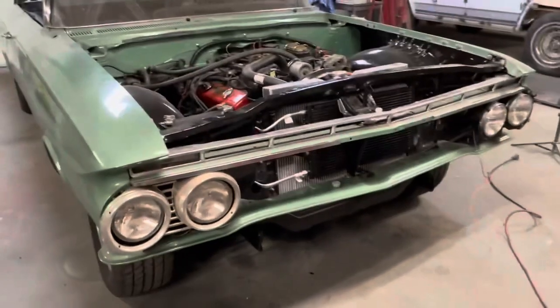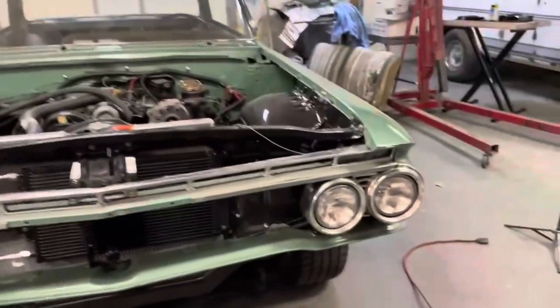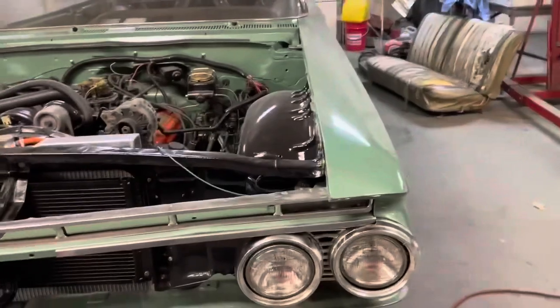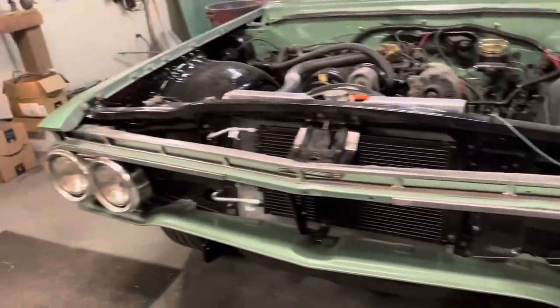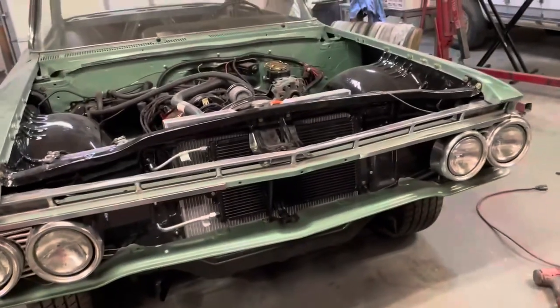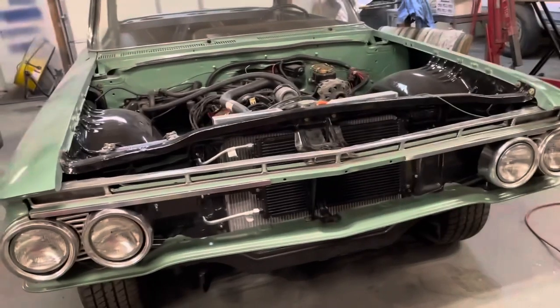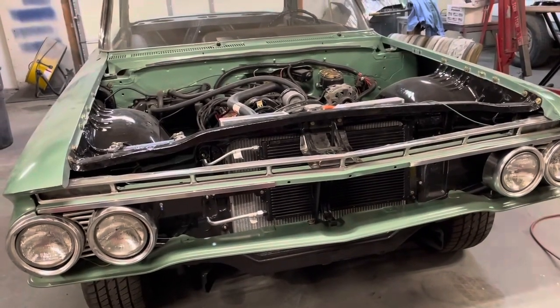I've been working on these headlight rings — got them polished up, got the dents knocked out of them, some of the dents knocked out. This one's still kind of dinged up, but they cleaned up pretty good, they polished up pretty good. It's not bad enough that I'm willing to spring for a pair of brand new ones.